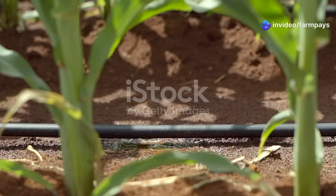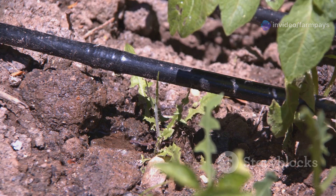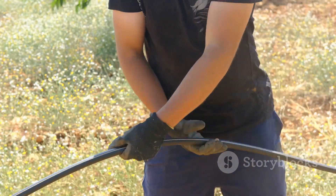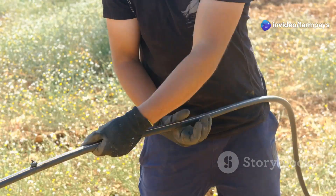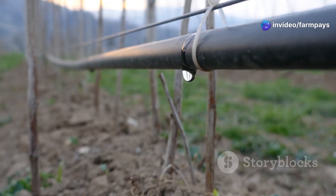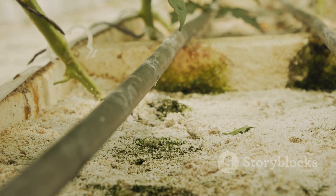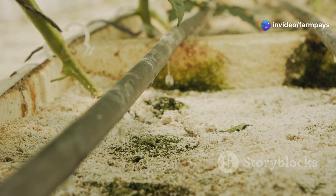You might be thinking drip tape is drip tape, right? Wrong. Just like you wouldn't use a garden hose to fight a forest fire, you need the right drip tape for the job. One of the biggest factors is thickness. A thin-walled tape is like your everyday coffee cup — great for a quick sip but not built for the long haul. That's fine for short-season crops like lettuce or radishes, but for heavy hitters like tomatoes or peppers, you'll want a thicker, more durable tape — 8 mil, 10 mil, even 15 mil — to handle wear and tear and deliver water consistently.